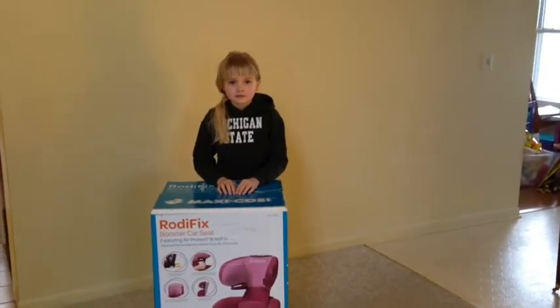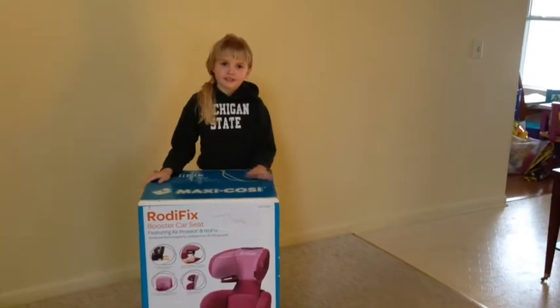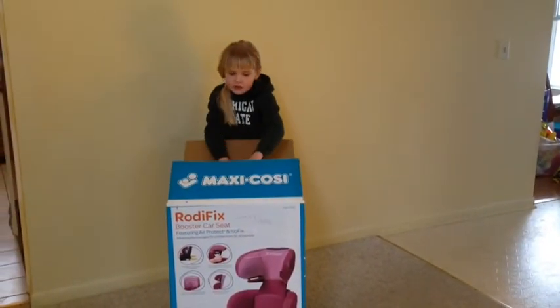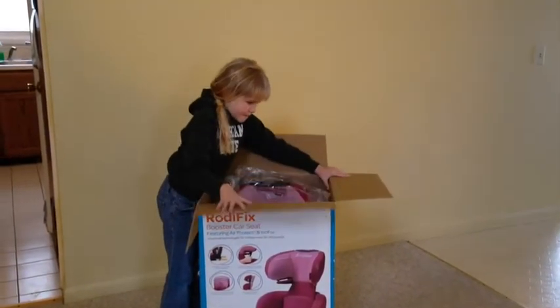I've already slipped the top of the box to make it a little bit easier for Allie, and she is going to go ahead and open the flaps and lift that seat right out for us. Now this particular seat is in the sweet Cerise fashion. If the box is accurate, it looks like it's sort of a bright pink with a berry trim.